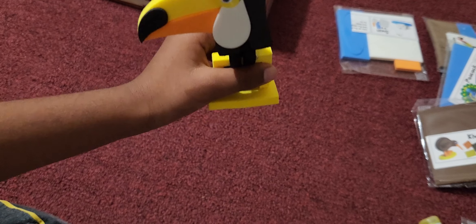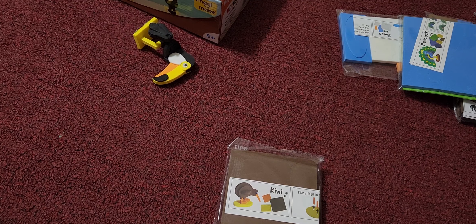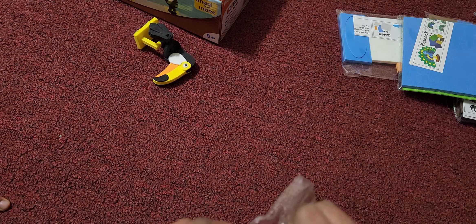The toucan is already done. We're going to do kiwi first. Let's get started. Let's open the pack. Let's see what is inside.